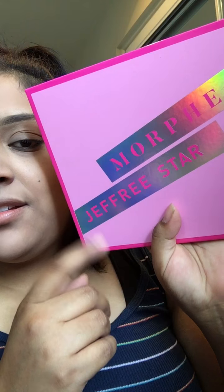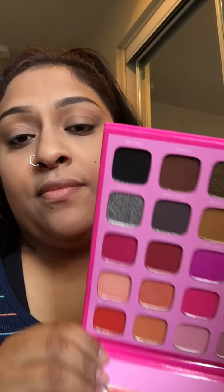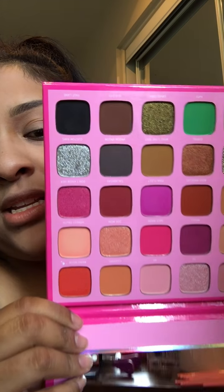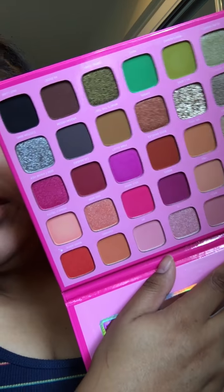Once again, here it is — so excited. I'm hoping today... let me look at the palette, I kind of forgot what it looks like to be honest. Oh hell yeah. So what I want to try and do is make my Halloween makeup look with this palette, because I don't know what I'm going to do yet for Halloween. As far as my makeup — I'm going to be a unicorn. There's just so many colors, I just don't even know.